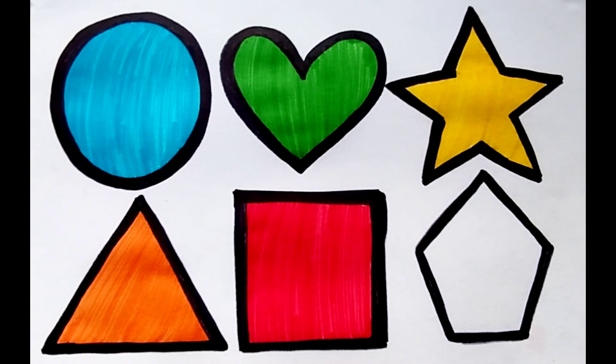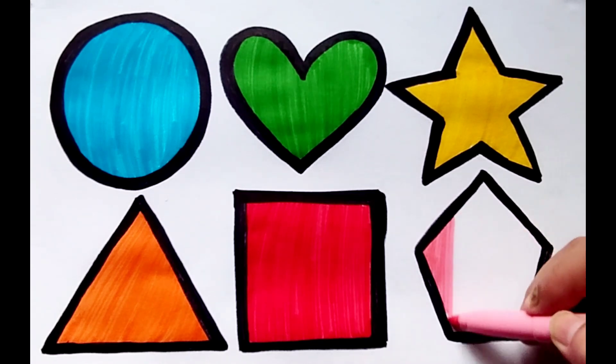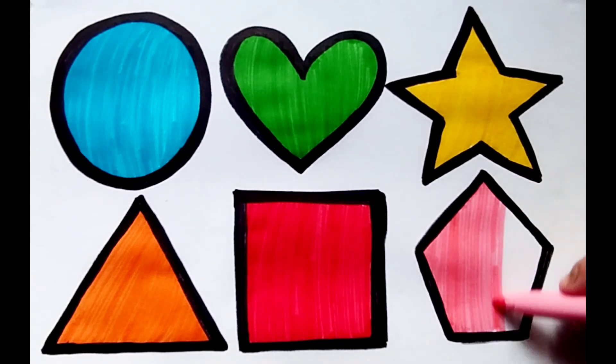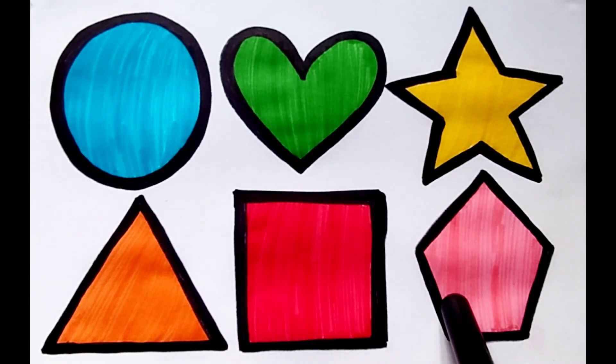Pink color. The shape is pentagon. Heart, star, triangle, square, pentagon.